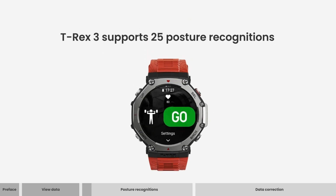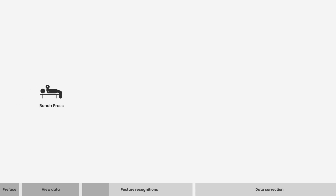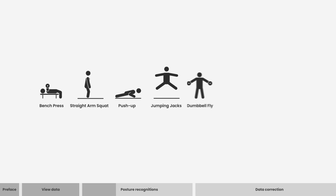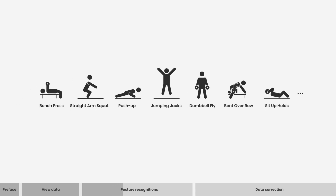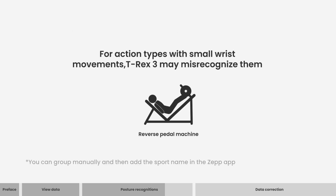T-Rex 3 supports 25 posture recognitions. For action types with large wrist and upper limb movements, T-Rex 3 has a high recognition accuracy. For action types with small wrist movements, T-Rex 3 may misrecognize them.